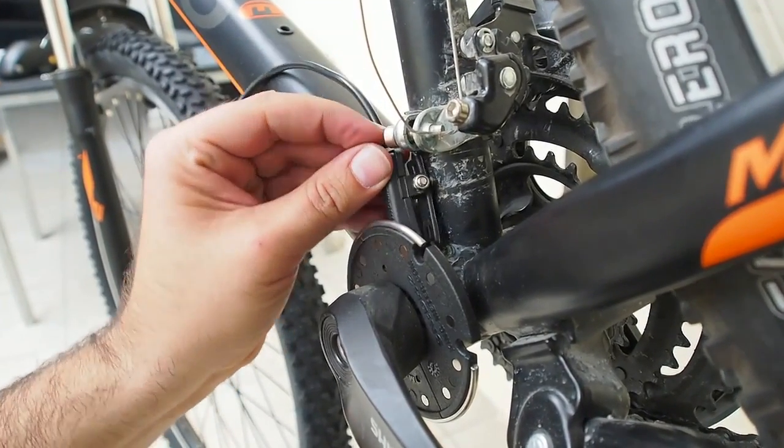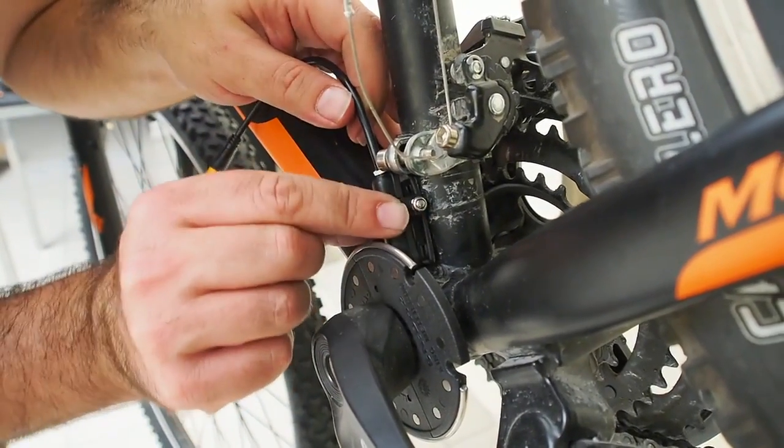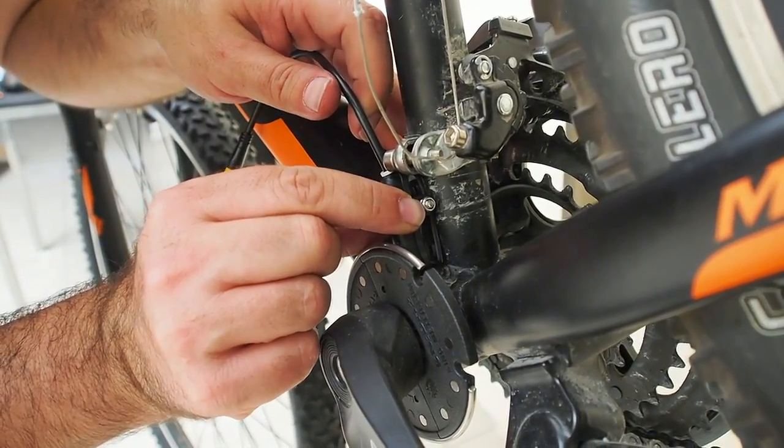I can see it in the background. This is a magnetic sensor. I can see it as you can see it.